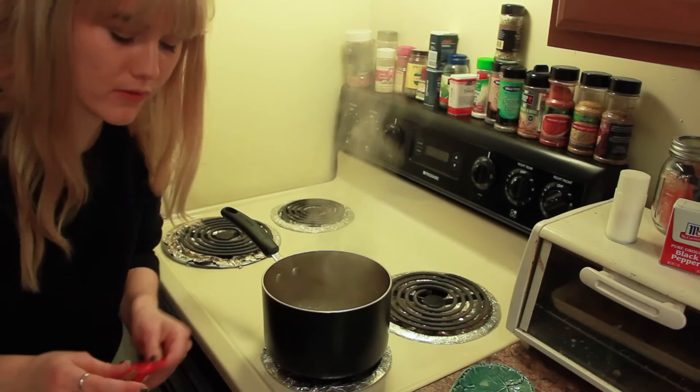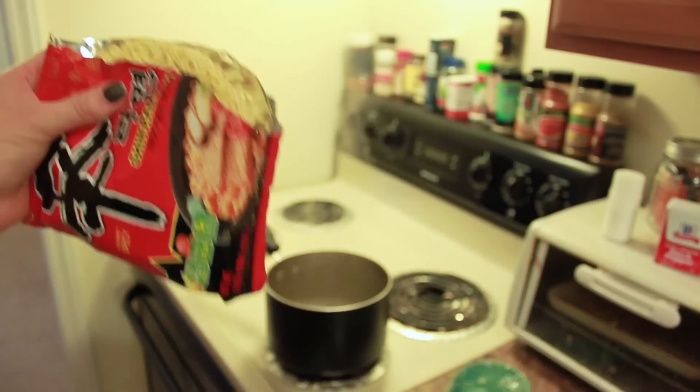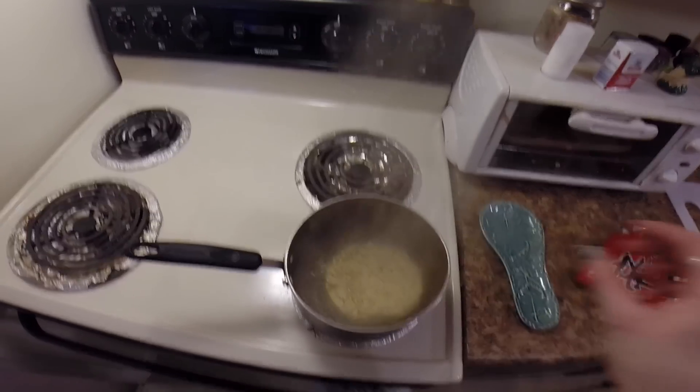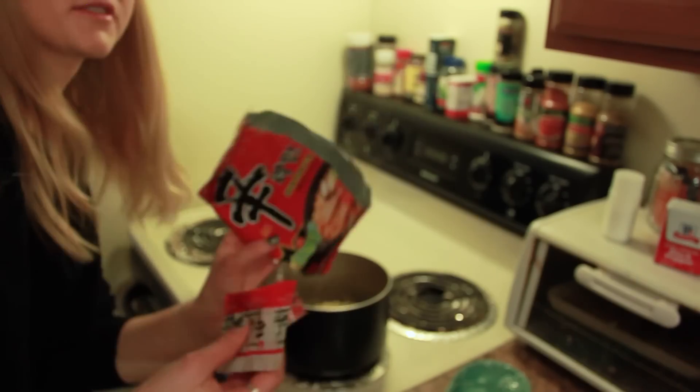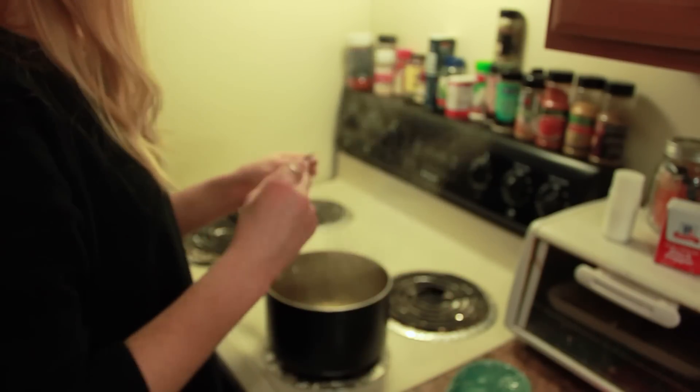Once you have a nice boil going, go ahead and open up the packet of ramen and remove the noodles. In the packet there are also a vegetable mix and the soup base, so go ahead and add the vegetables because they need to be rehydrated.